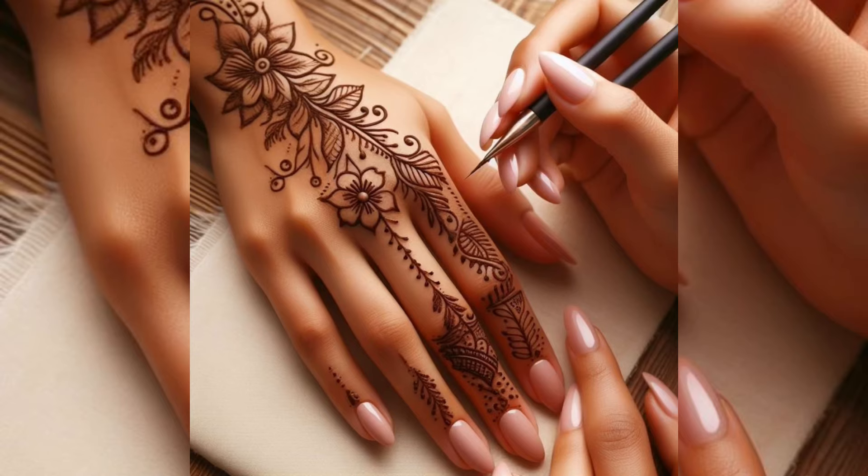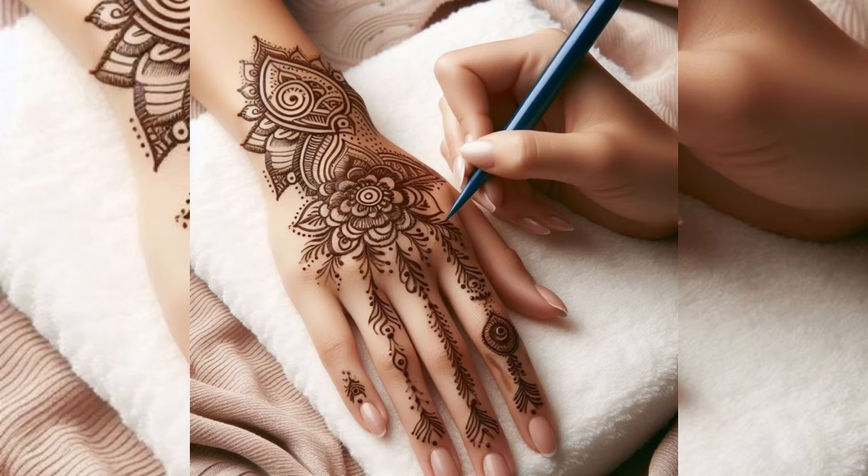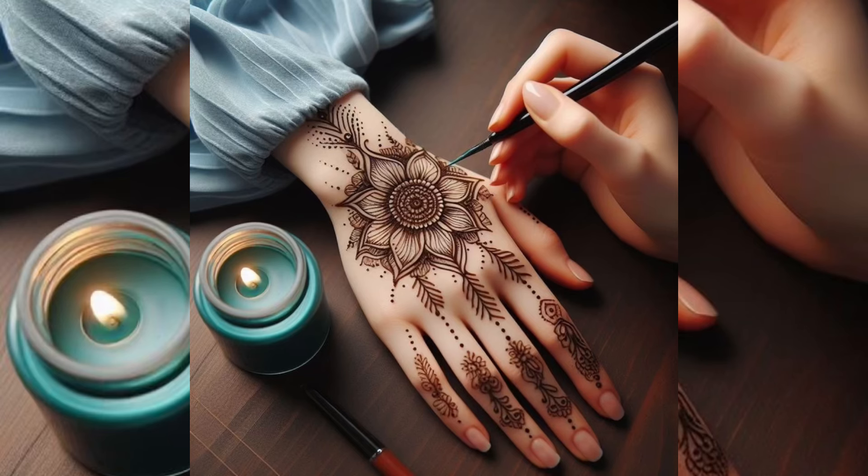I will show you the latest mehndi designs on my channel. You can see how beautiful the designs are.